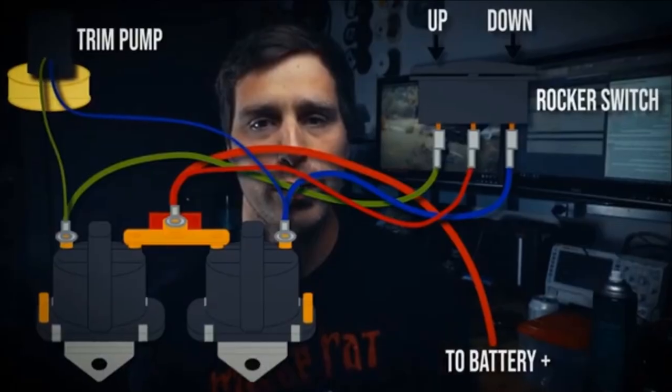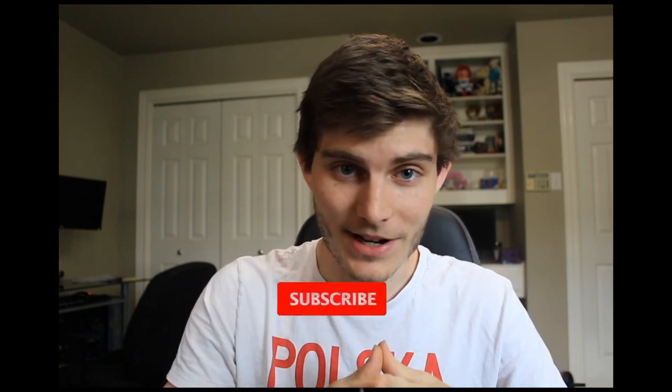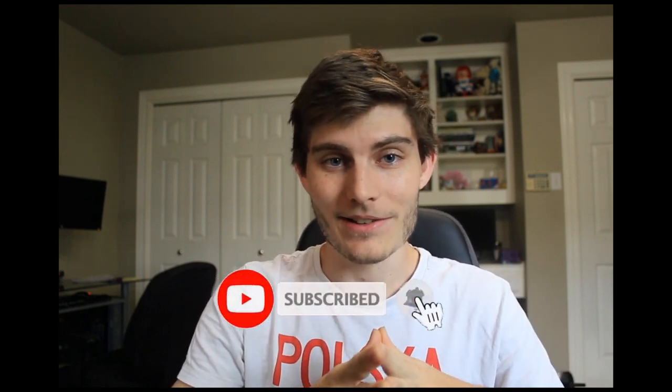Those are all the big details I can think of. If I missed anything be sure to drop a comment down below. If you guys appreciated Jared's wiring diagram, let him know in the comments — it's really an awesome diagram and really did help out a lot. As always if you enjoyed this video be sure to smash that like button, and if you want to see future videos be sure to subscribe to the channel and hit the notification bell.